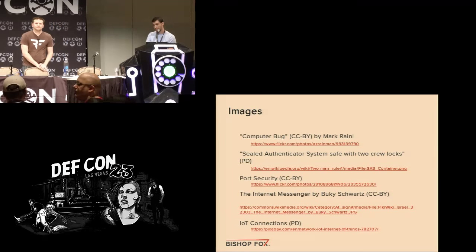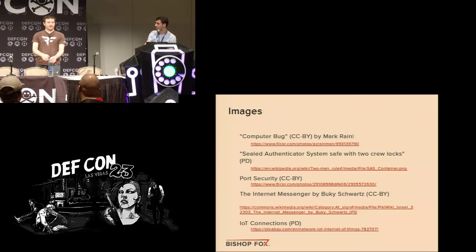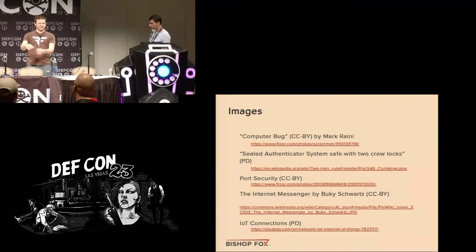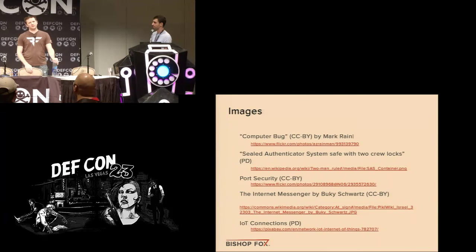Q&A: If the hard drive isn't encrypted and you can boot from USB, couldn't you boot to a live CD and edit the registry to break out of the sandbox? Yes, you can absolutely boot from Linux — that's pretty straightforward. To defend against that, you'd want full disk encryption plus a BIOS-level password. Normally BIOS passwords are chuckled at because you just remove the CMOS battery, but in this situation the computer is inside the safe, so you can't do that — making it a reasonable defense.